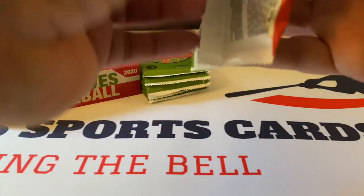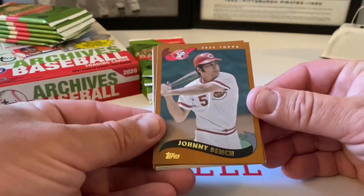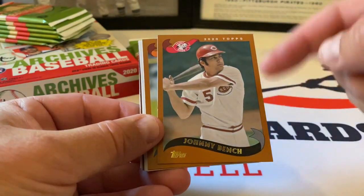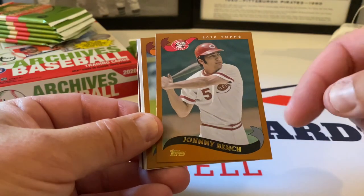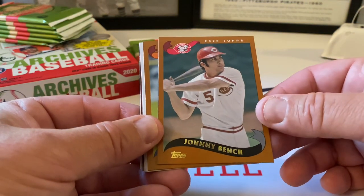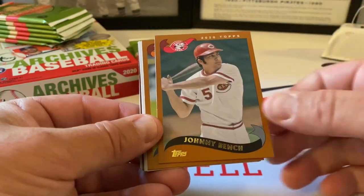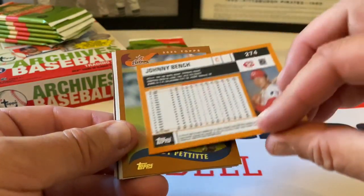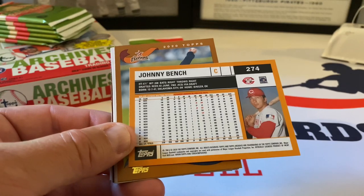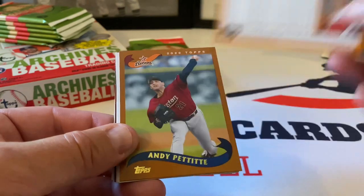All right, let's see what we can pull out of here. The design features Mr. Johnny Bench. There are also some variations in this as well. Here's the front — it's the 2002 Topps design, nice shot of Mr. Bench with the Cincinnati Reds logo, '2020 Topps' in the top right-hand corner, his name on a black ribbon banner at the bottom, and a nice gold Topps logo. Here's the back — an alternate shot of Johnny Bench, stats going back to his first year with the Reds, and his vitals above that.